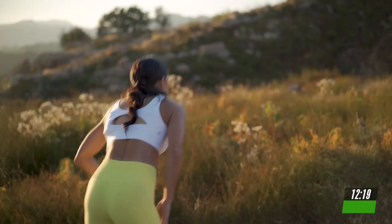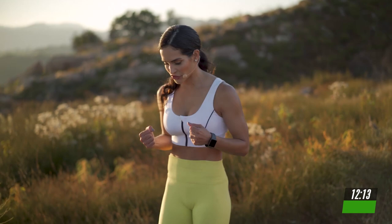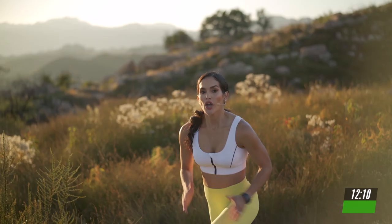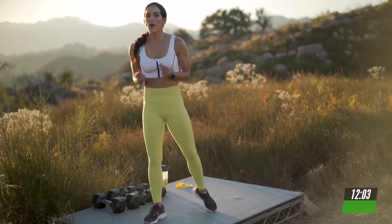Drop the weight. We're going to work the power and continue adding that single leg strength. Next exercise. You're going to take it into a lunge. We have sprinters arms. You're going to go 1, 2, 3, 4, and switch. You're going to listen to my cues. Go as fast as you can with your arms. And you're going to switch sides.